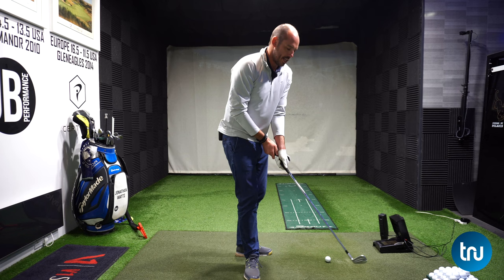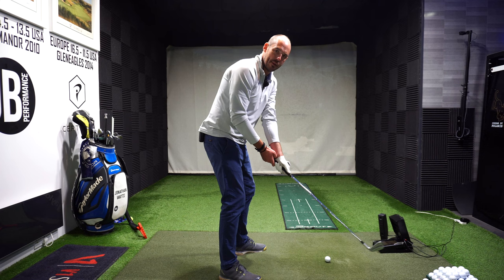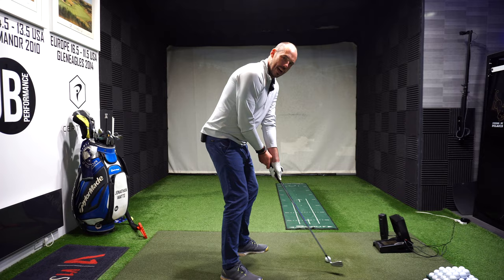I'm not jamming into my side, but what I will feel here as I make this move is the lead arm will stay nice and connected, close to my body, rather than this movement where I've got this big separation. So it's great to work on that takeaway movement as well — very quiet with the wrists in that first movement. But it's really going to give me that sensation of allowing this arm to fold and work more externally in the backswing.